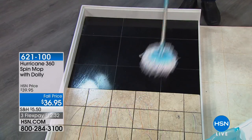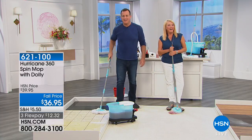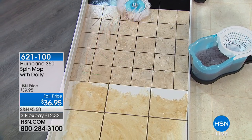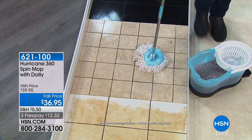Let's say hi to Susie in New Mexico. You're on with Michael and Suzanne — welcome. Do you have the spin mop already? Well, this is like my fourth one.